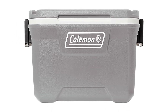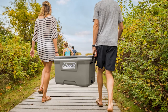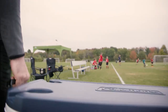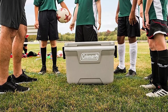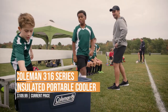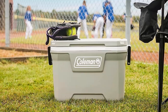The Coleman 316 Series Portable Cooler also boasts ample storage space, so you can easily pack all the essentials for your camping trips, picnics, or tailgating events. With its sleek design and attractive color options, the cooler is not only functional but also stylish. Why not elevate your outdoor refreshment game with the Coleman 316 Series Insulated Portable Cooler? Its impressive cooling performance, durability, and convenience make it an essential addition to your outdoor gear collection.